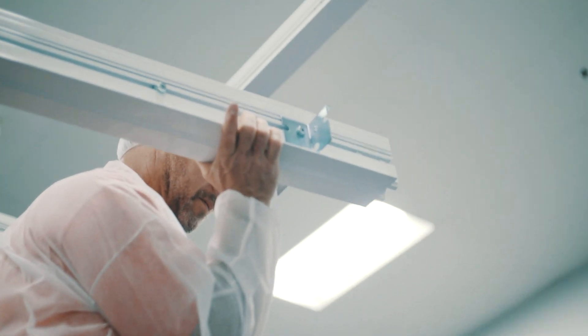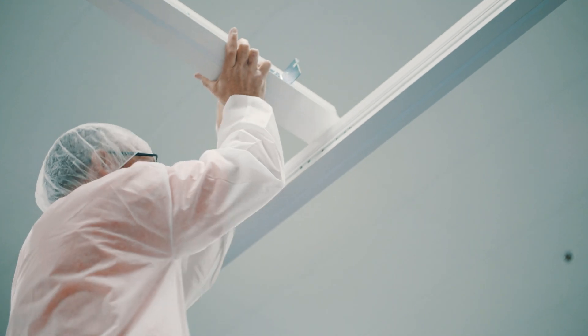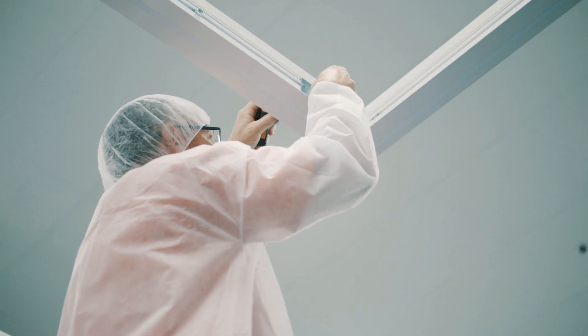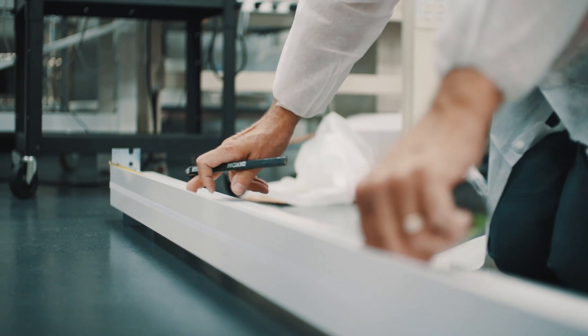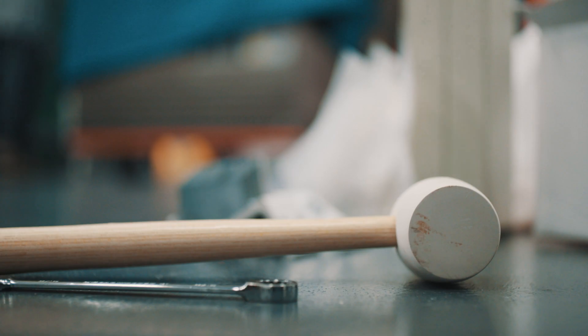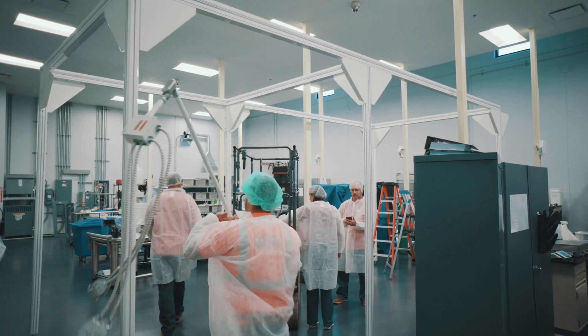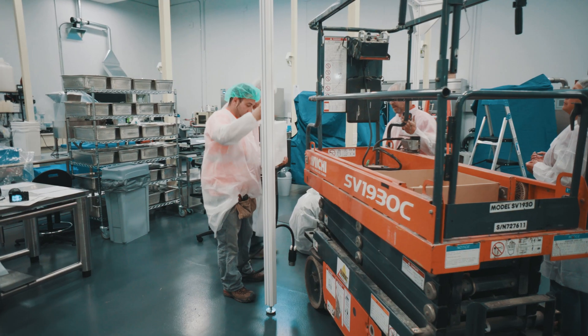At a certain point in the process you need to measure the extrusions that go across the top of the system where the grid goes. There's a four-foot-long grid, and you need to mark every 24 inches on those extrusions for grid placement. It's easier to mark the extrusion on the ground before putting it up rather than using a tape measure from a ladder. Refer to the instruction manual for reference on where those marks go.